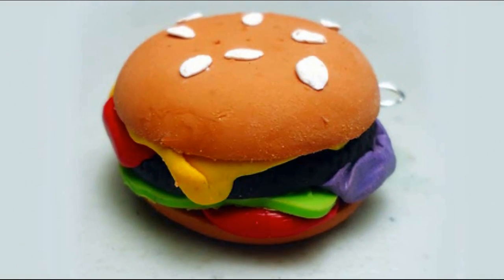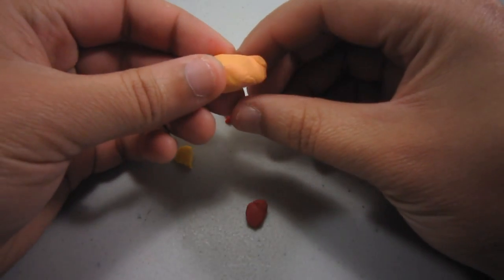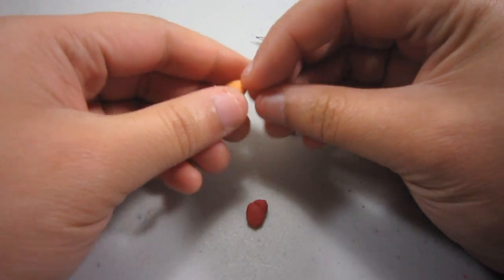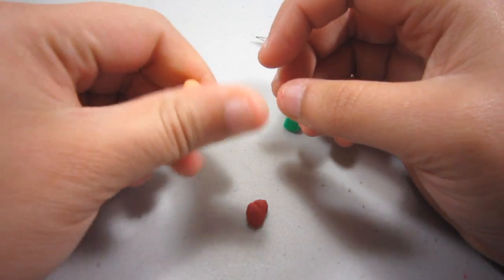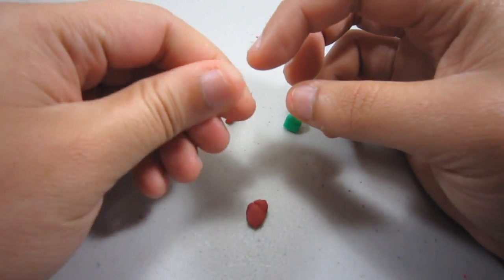Welcome to SimpleKidsgrass.com. Today we are going to make a hamburger, and for this I am using a little bit of orange clay which I mix with white clay, and I am going to make a little bowl like this.